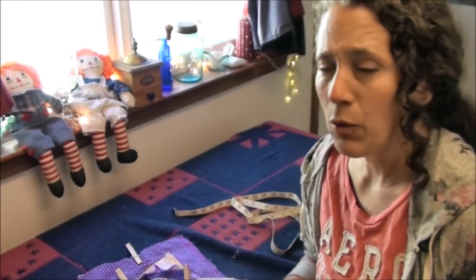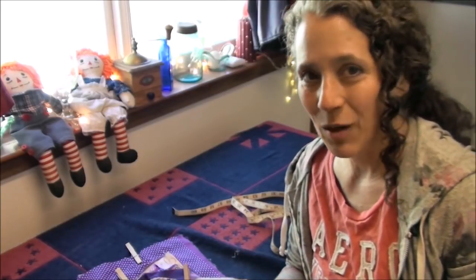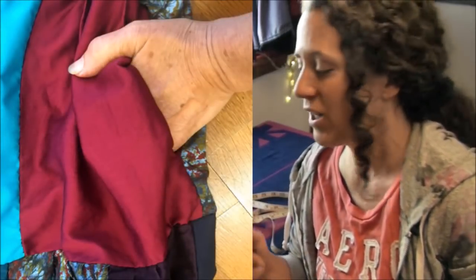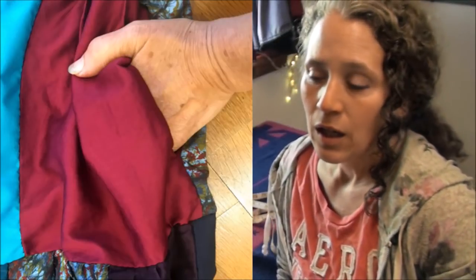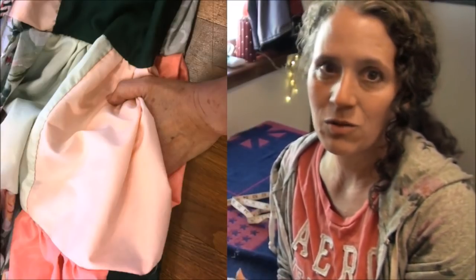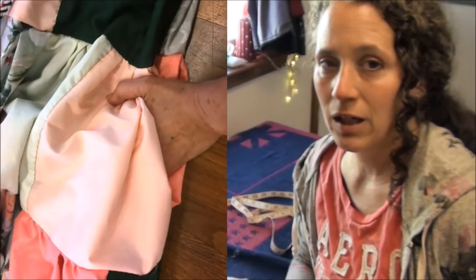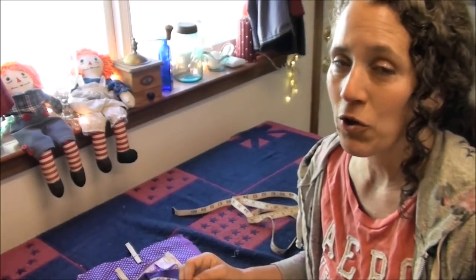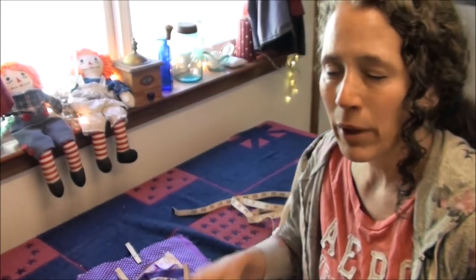I'll also be doing a separate video on how to add hidden interior pockets to the sides of the skirts. I came up with the pattern myself — drew it out, made it, and figured it out on my own. It's relatively simple but there is a trick to doing it and having it come out as neat as possible. I had to try it a few different ways before finding the easiest method to get the pocket in smoothly and quickly, not taking too much extra time, but also having a good secure pocket. Watch for that video coming down the road.